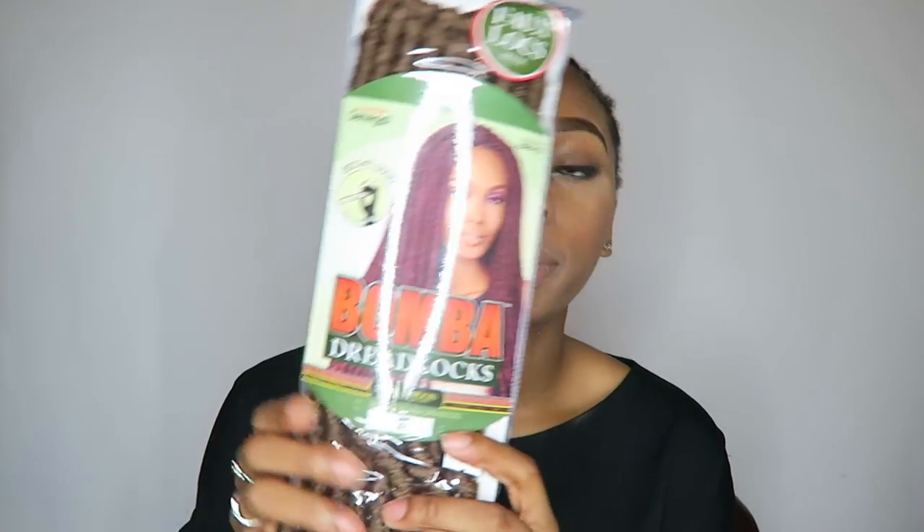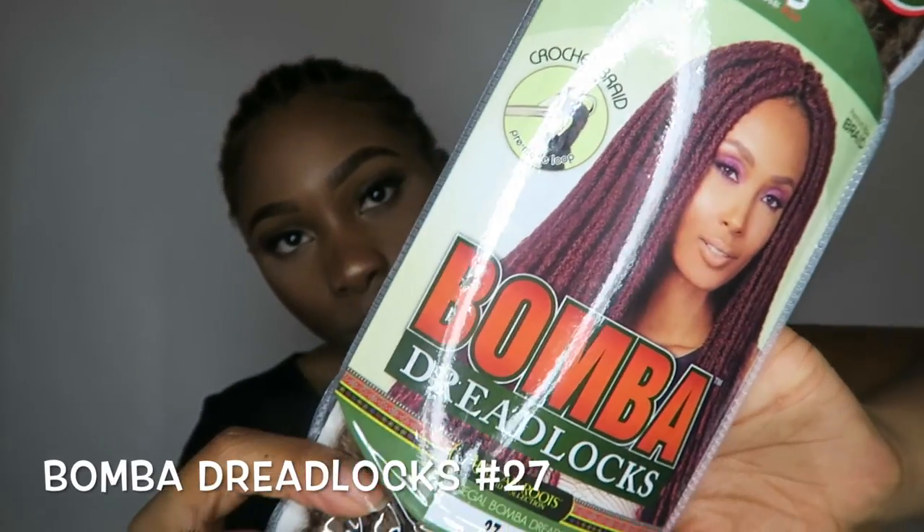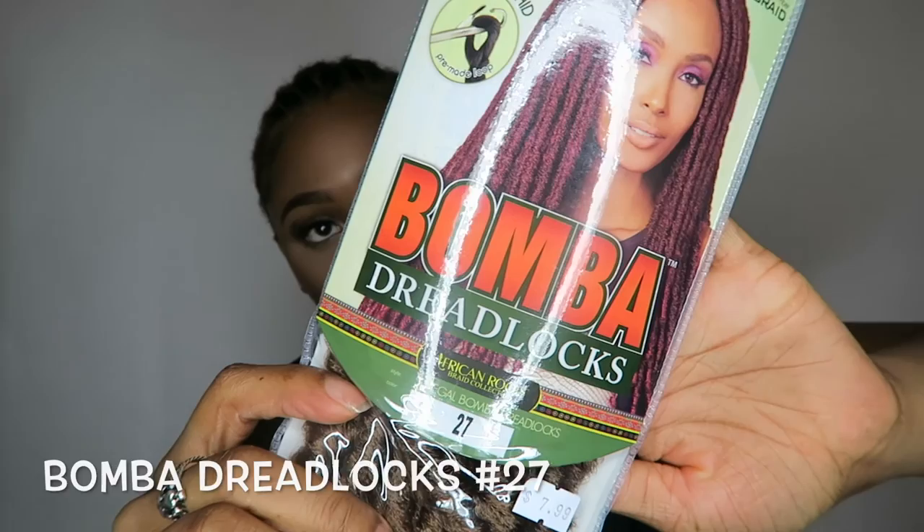Hey guys and welcome back to my channel. Today I'm going to be doing a simple and easy step-by-step tutorial on the crochet goddess faux lock. I used the Bomber Dreadlocks in the color 27.